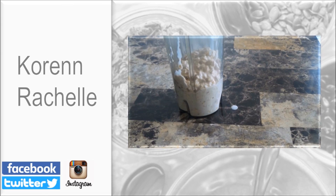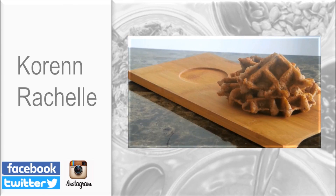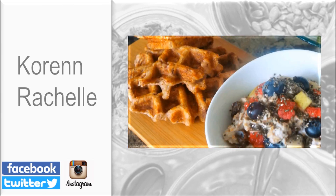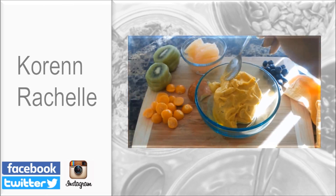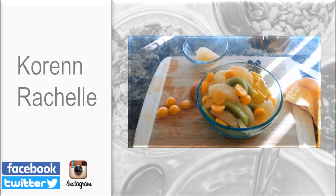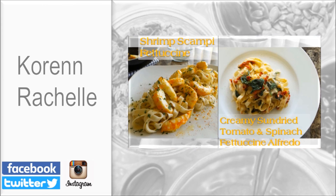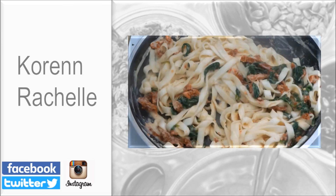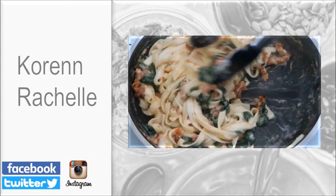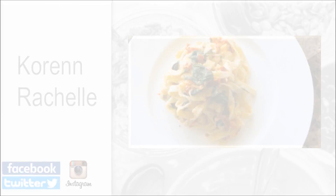Before you leave, make sure you go over and check out my Instagram account and follow me. I would love to see your food pictures, so tag me in any of your vegan food pictures. Check out some of my other videos linked in the description box below, and if you enjoyed this video don't forget to share it.